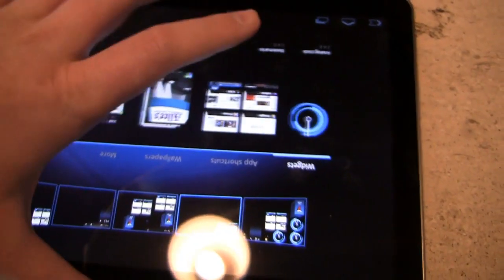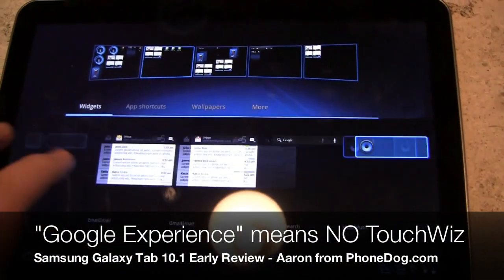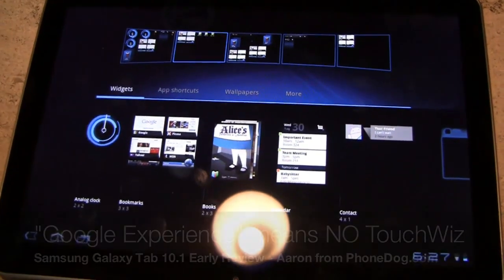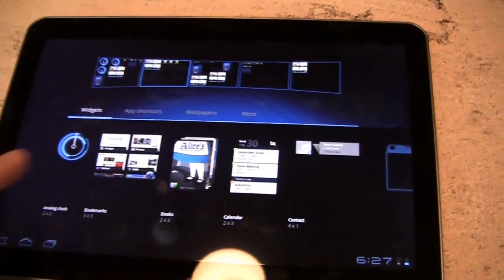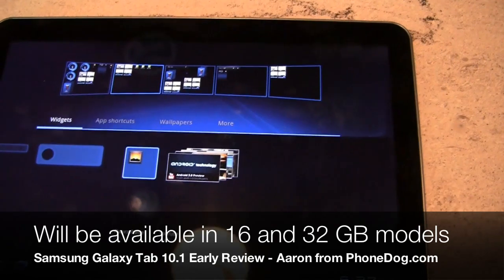No word on pricing or availability just yet, but it is a Google experience device, so there's no TouchWiz user interface. For those of you that don't like TouchWiz, you don't have to worry about it because it's not coming on this device. This is definitely a huge competitor to the Motorola Xoom.